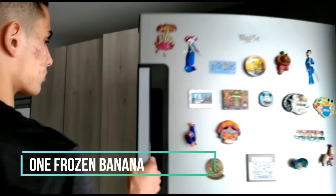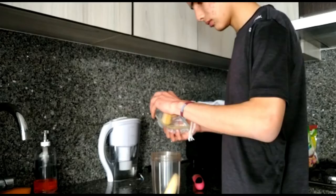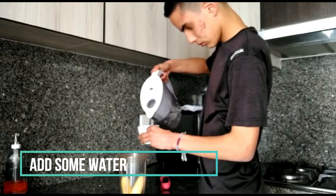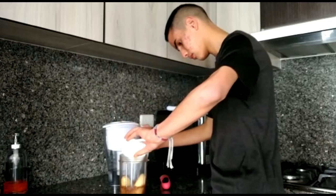After that, add one frozen banana for two simple reasons: one, it is very nutritious, and two, it gives a really good flavor to our protein shake. Now it's time to add the water. I like to put one cup of water because I think that is the perfect balance between watery and pasty. However, it depends on how watery you want it to be, but my recommendation is still one cup of water.